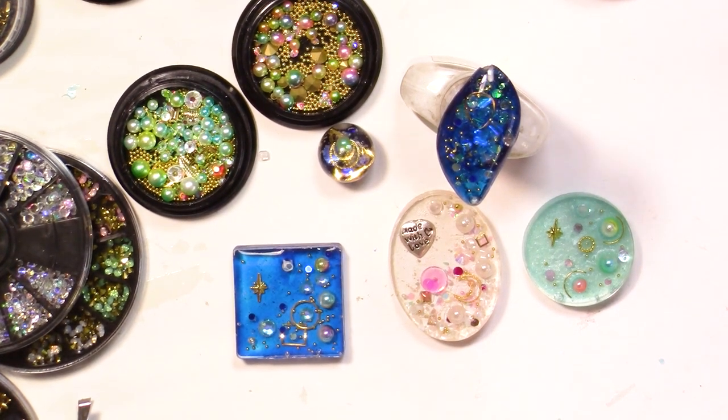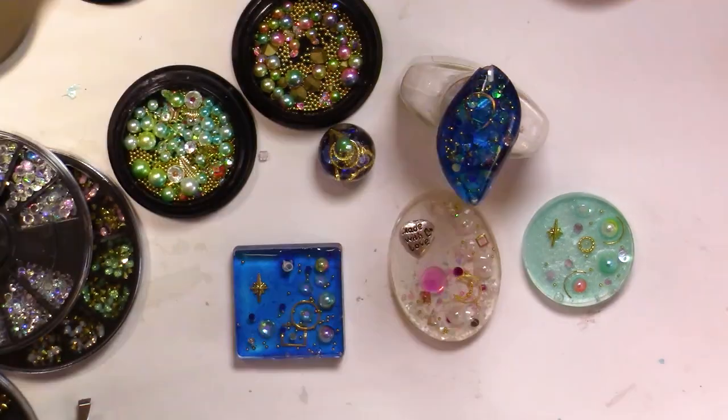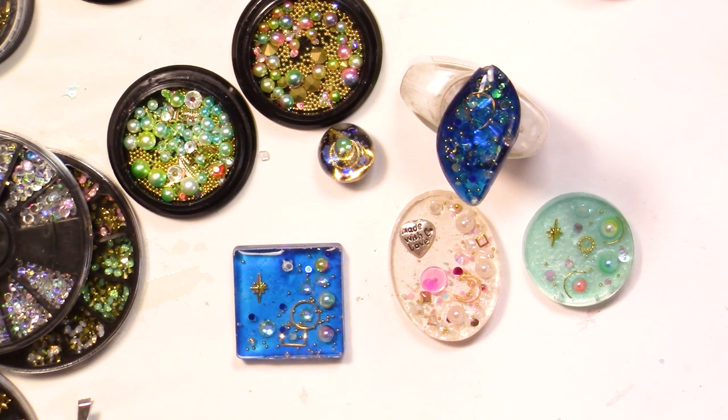Hi everyone, this is Chris. Thank you for joining me. In today's video we are going to make some jewelry using UV resin. I am in love with this resin because it dries very quickly, and you can have your piece of work — a piece of art — in your hands ready to go.